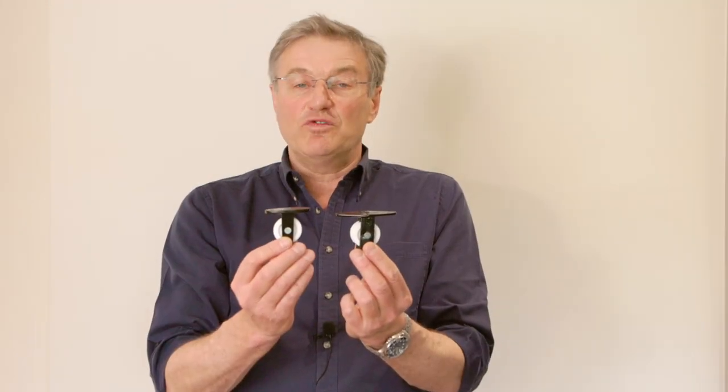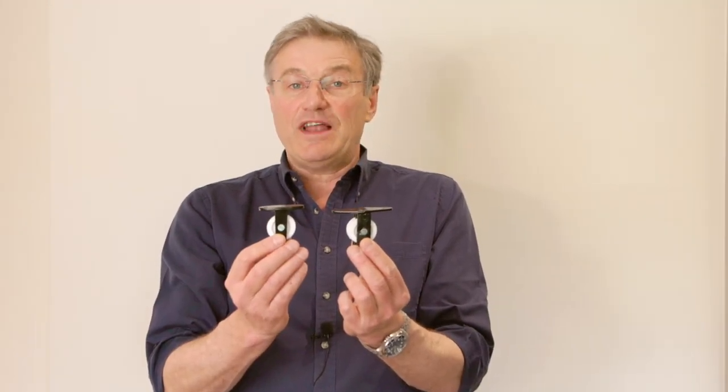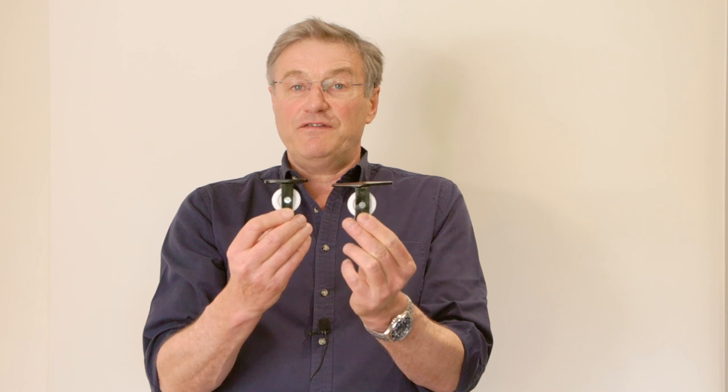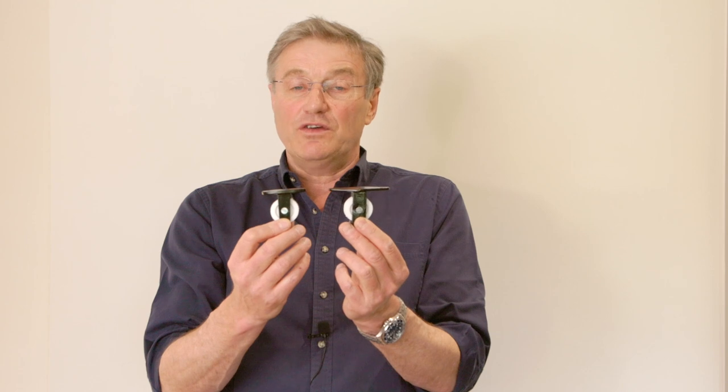If you have a hard concrete ceiling or a metal ceiling, you can use our flat plate pulleys. These come as a double and a single pulley and they simply fit flush up to the ceiling. In the case of a concrete ceiling you'll need plugs and screws, but with a metal ceiling you'll need self-tapping screws. These are available in the accessories section of our website.